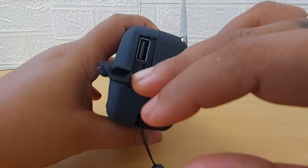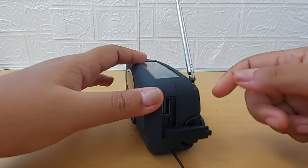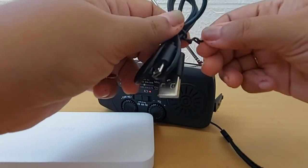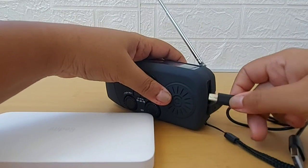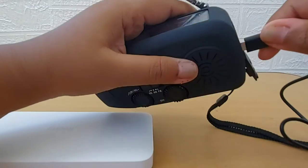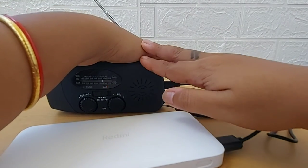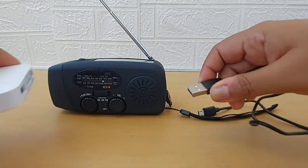The best thing about this is it has USB in and out, so you can even charge it. If it's nighttime and you don't have access to solar light or can't do the hand cranking, you can charge it using the USB cable that it came with. Let me show you with the power bank. If I cover the solar panel, you can see the light is still on — it's getting charged. That works fine.